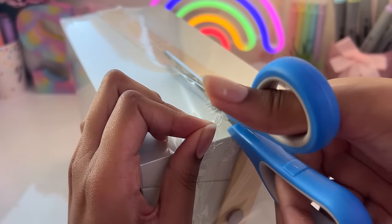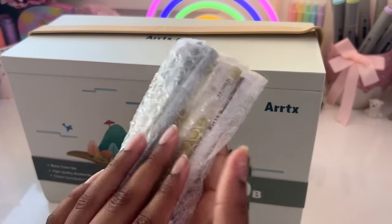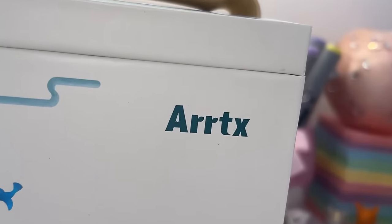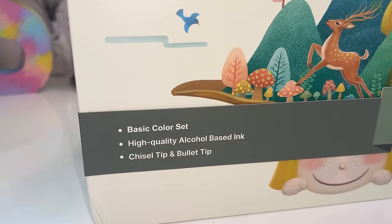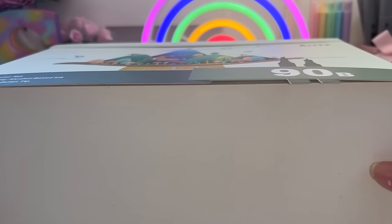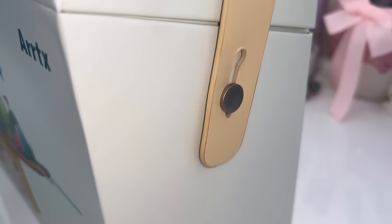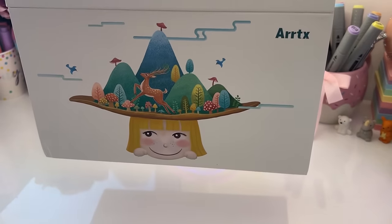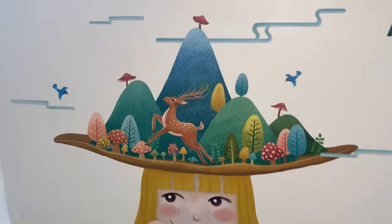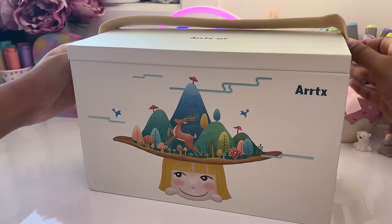They sent me two cool art supplies to try out and we're going to do that right now, once we open the last layer of packaging. This is the Artex ALP 90V marker set, and here are some gel pens which we'll look at afterwards. The packaging is so nice — look at the design on the front, it's so pretty. There was a little slip on the front which I took off but repurposed later in the video. And look at this beautiful illustration on the box — it comes with a nice handle so you can carry your markers around, which is great for traveling. I love the muted green color of the box; it contrasts well with the detail on the illustration on the front.